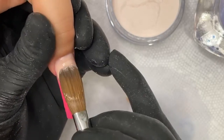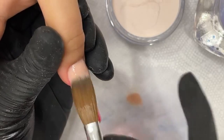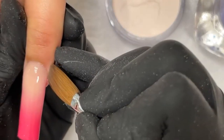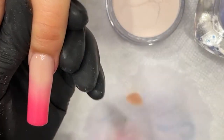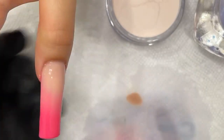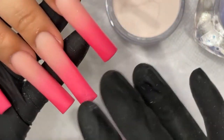I'll actually show you guys another way to do it for those of you who are new at ombre. I'll show you how to do it in three steps. It's not easy trying to get the perfect blend every time like this. But if you want to do another technique, you blend first. And there we go — finished with our ombre. We're going to cap this later. That looks really nice.